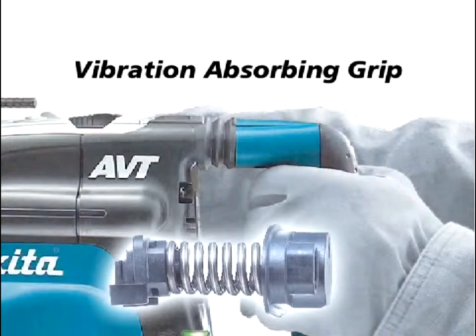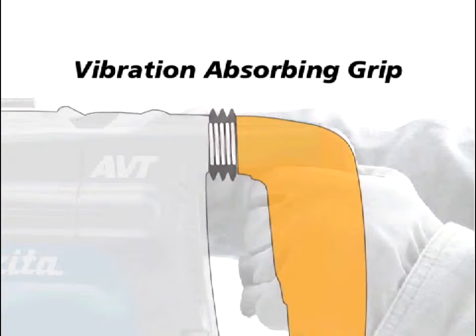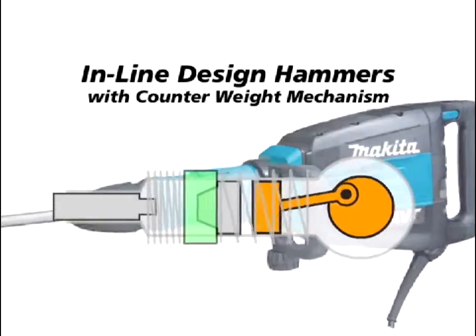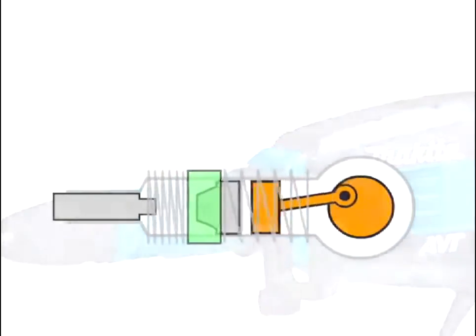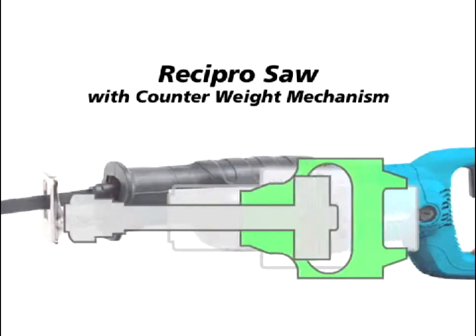And more. There is a line-up of tools with Vibration Absorbing Grip. Do you have yours yet? Use it and feel the comfort.